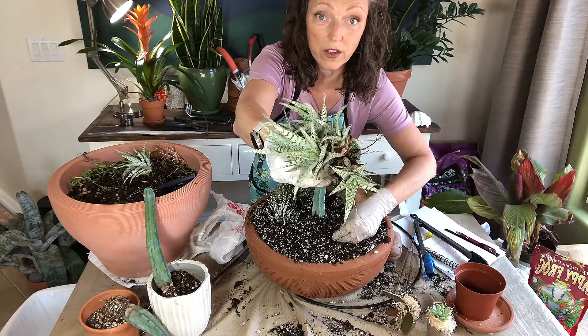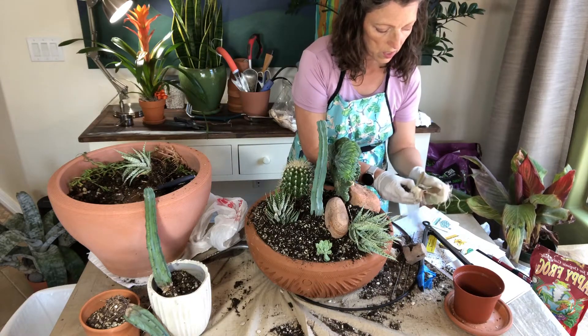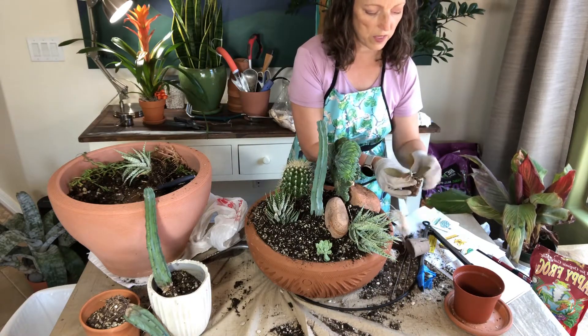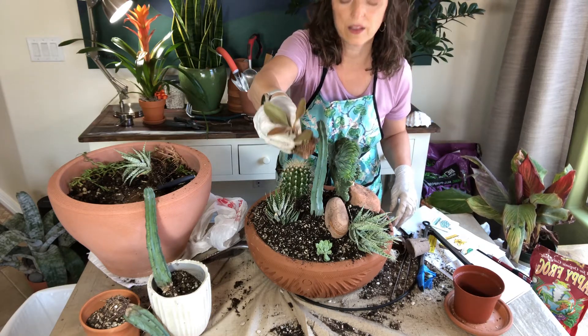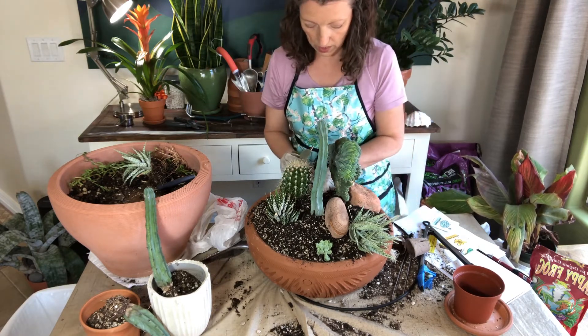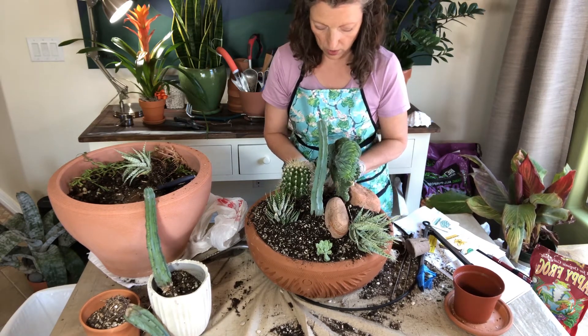Here is an aloe I'm planting — this is called a Copper Spoons. My daughter sent this to me from England. I love the Copper Spoons. I'm going to tuck this in the back so that from all sides you'll have a little bit of a view.